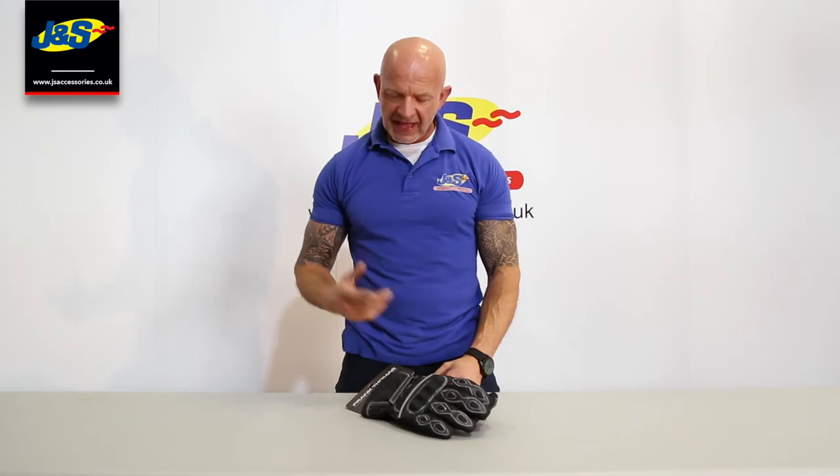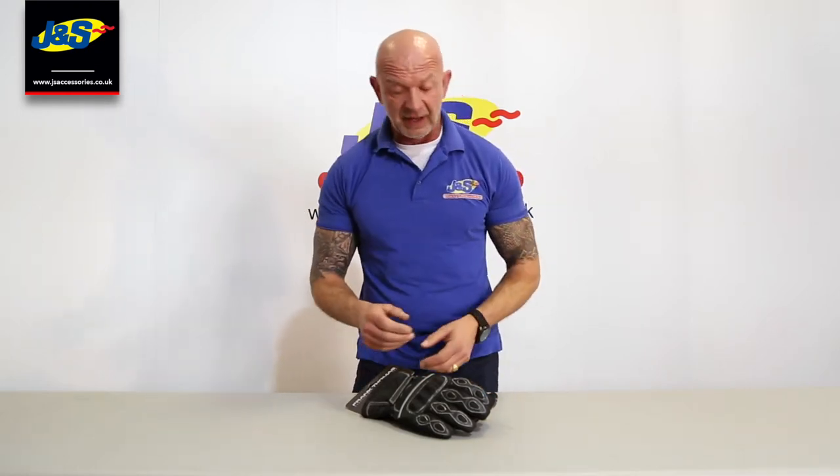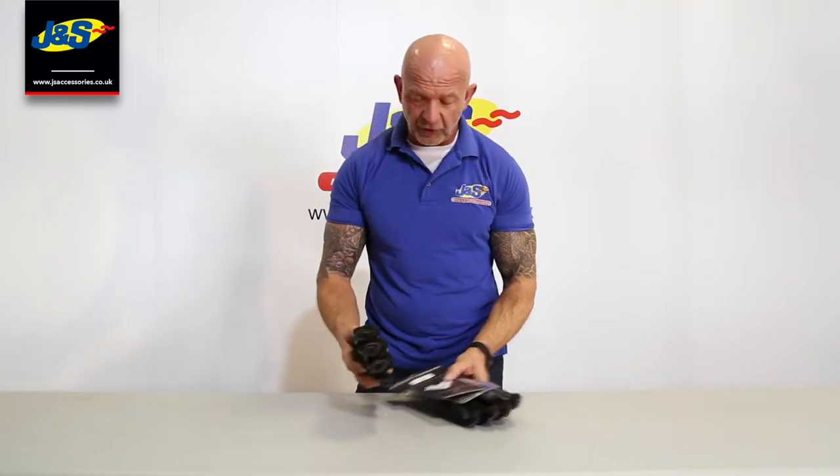Hi guys, Chris from J&S. I've got a Frank Thomas 502 waterproof glove in front of us here. I'm going to show it you today in a bit more detail. It is one we've had for a number of seasons actually — just a plain, entry-level waterproof glove, but it works really well for us. Great design, we get them every season, they sell out super fast, so I thought I'd show it you.